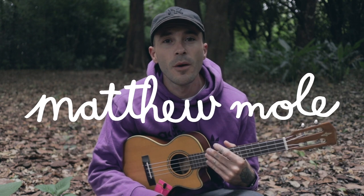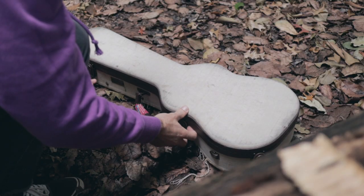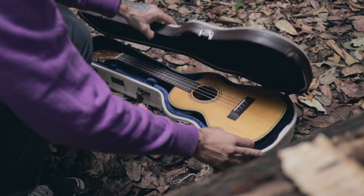Hey, what's up? My name is Matthew Moll. I'm going to show you how to play You Are Loved on the ukulele. Loads of you asked for this song, so thank you so much.